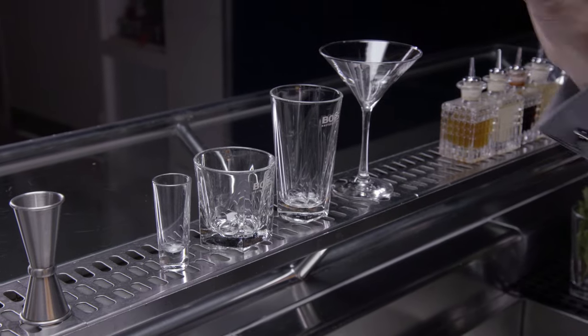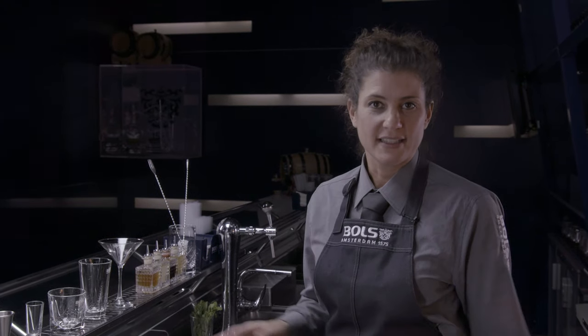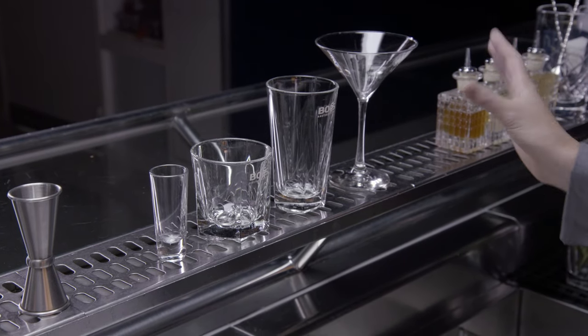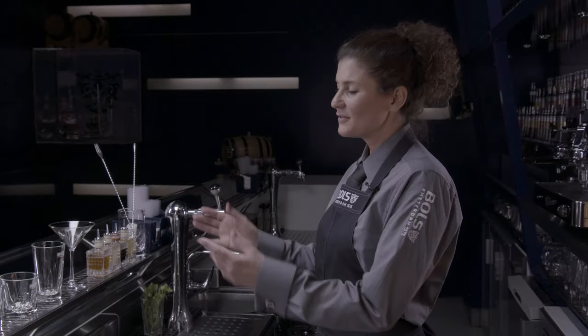So here I've put down a few glasses. These are the basic glasses that you'll need to make pretty much any cocktail. You have your cocktail glass, your long drink glass, short drink, and a shot glass. With these four glasses you can make pretty much any cocktail that you want.